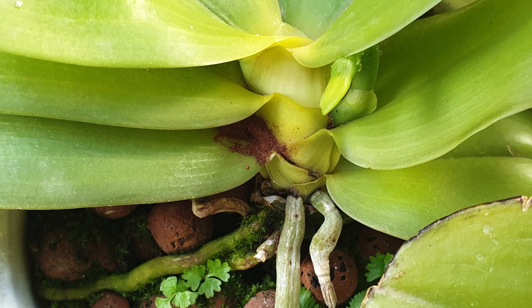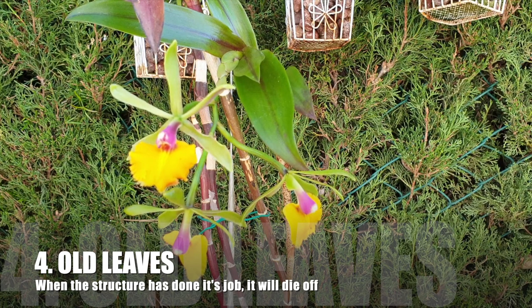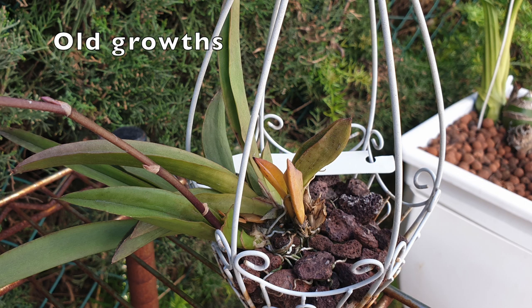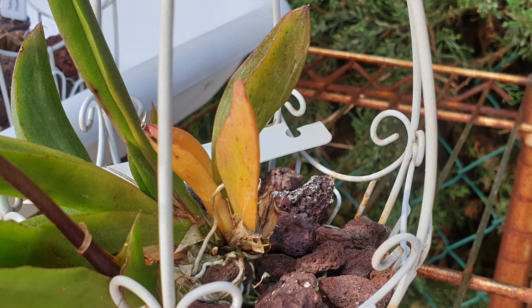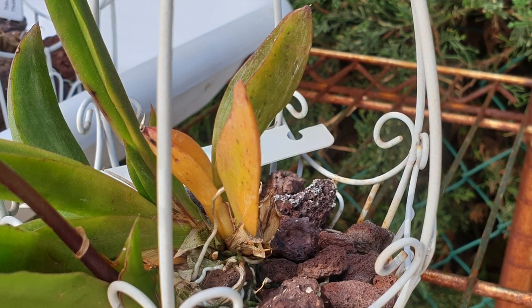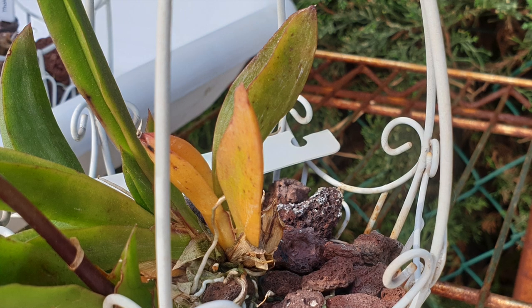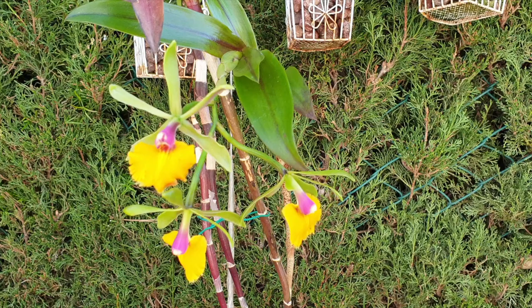Old leaves on old structures will turn yellow and die off — that is completely normal, hakuna matata. But if it's not just one leaf, watch for any signs of softness in the tissue, as that could be rot. Yellow and firm leaves on old growths as the orchid progresses through its growth cycle is normal. But softness needs to be dealt with by cutting the section away and applying cinnamon, dragon's blood, or another drying-out agent.